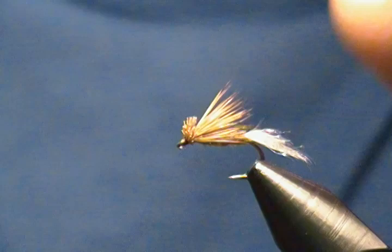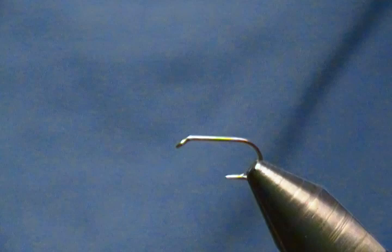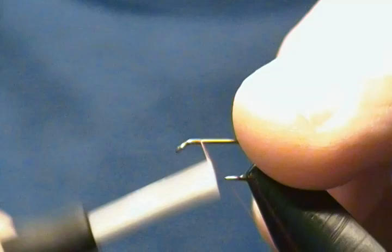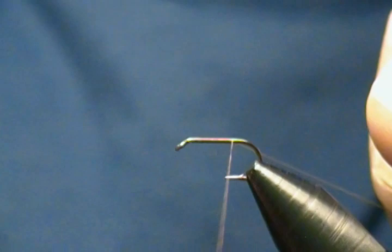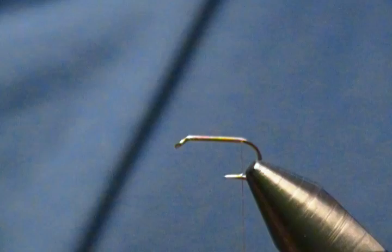I'll get a hook in the vise and we'll get started. The hook I'm using is a standard dry fly Mustad 94840, size 14. Get it locked in the vise. Thread of choice is Danville 6/0 Fly Master in a tannish brown color. We're going to start our thread one hook-eye length behind the eye, wrap back with touching wraps to above the barb, come back, and snip off the tag end.